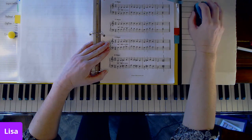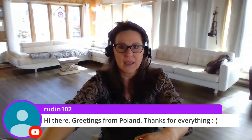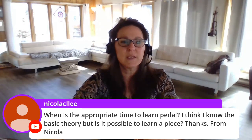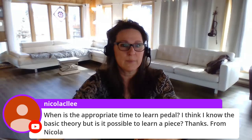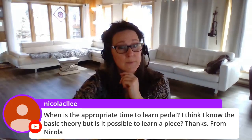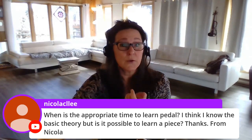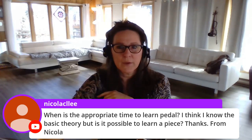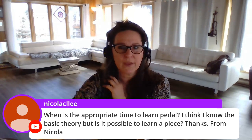I'm going to pop over and answer a couple more questions. We had greetings from Poland from Rudin102. Nicola is asking when is the appropriate time to learn pedal. I am going to be covering how to learn a basic piano piece, and I believe that's tomorrow's live stream, where I'll choose a piece that has some pedal in it and we'll go over that together.